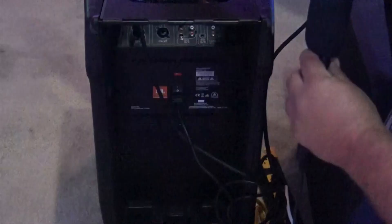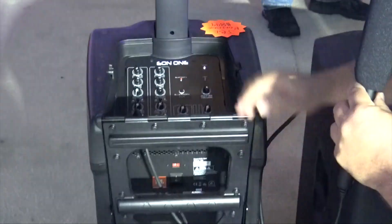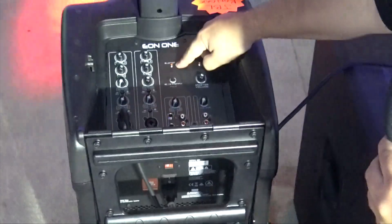This is Bluetooth compatible, so you can hook it up with your phone or anything else you'd want to do. Let me open this up a bit on the back — there we go. Right here you've got the Bluetooth, you can pair up your Bluetooth device.